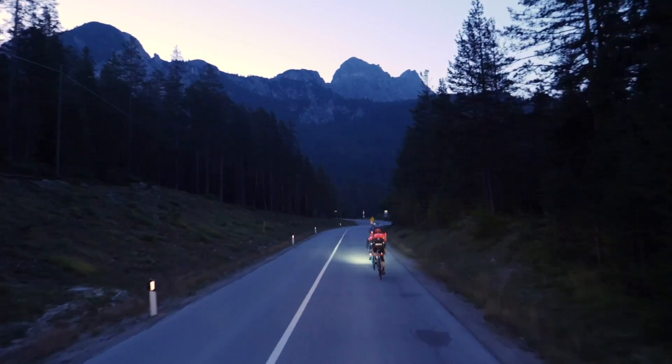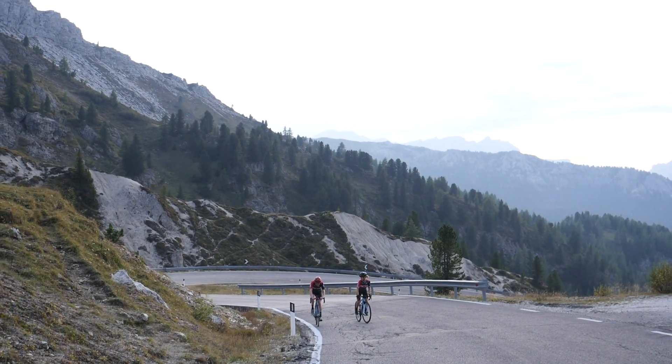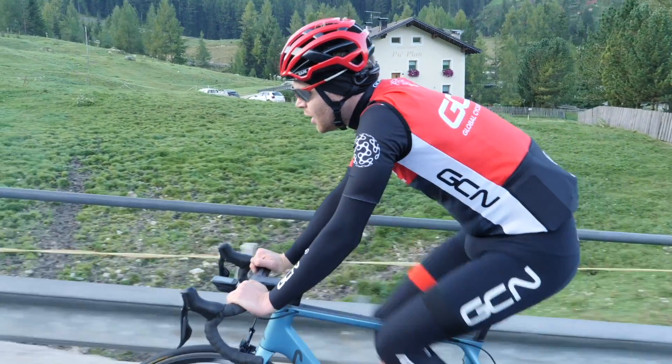For those of you who don't know what Everesting is, it's when you find yourself a hill and you repeatedly ride up and down it all day long until you climb the equivalent height of Mount Everest, which is 8,848 metres. Ollie did it recently and he did it pretty well.